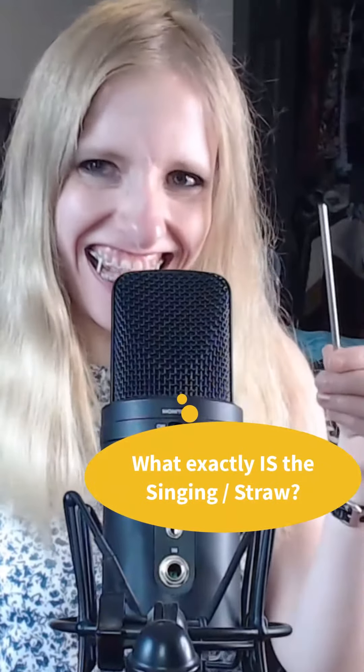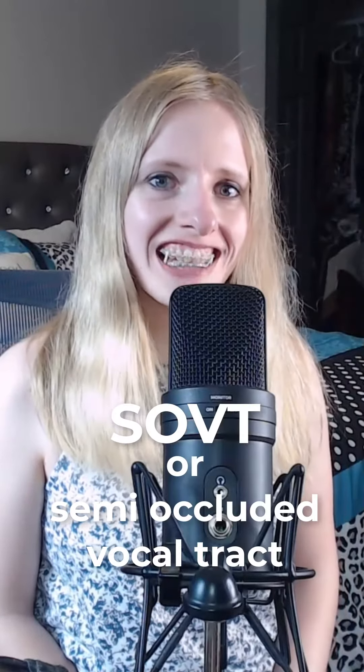What exactly is the singing straw? Singing through a straw is a powerful SOVT, or semi-occluded vocal tract, exercise. Basically, as you sing or vocalize, the air coming out of your mouth is partially blocked. This creates a resistance in the vocal tract, which sends energy back to your vocal folds and helps them to vibrate more efficiently. It helps to reduce tension and increase your range, among other things.